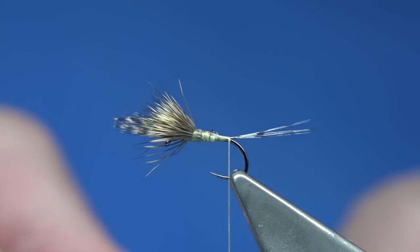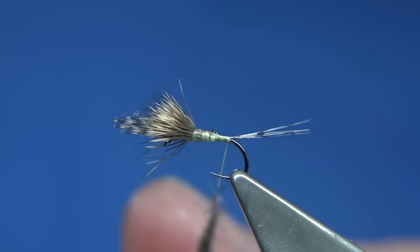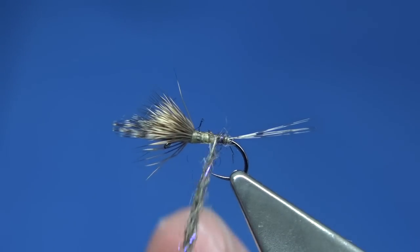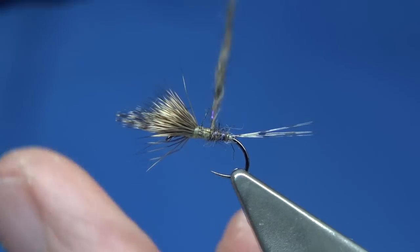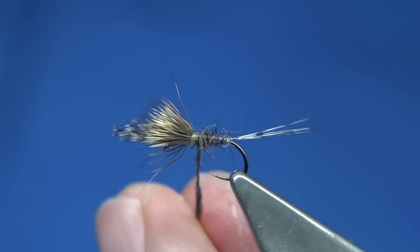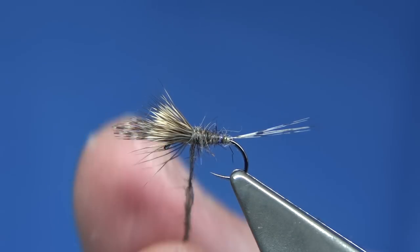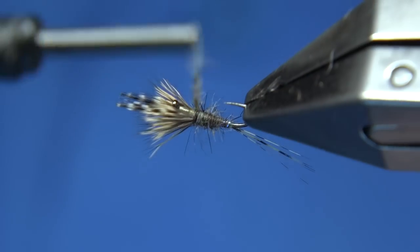So lightly dub it onto your thread — it's easy to dub. Just lightly dub it on and then work up, tighten it as we need to. Get a nice taper on your fly — stretch it out as well. Just pull it so that it basically stretches the dubbing out, gives you a nice blend, keeps the body shape without being overdressed. Comparadun type flies have a nice steep taper, and at this point just check to make sure the dubbing is right up to the wing.